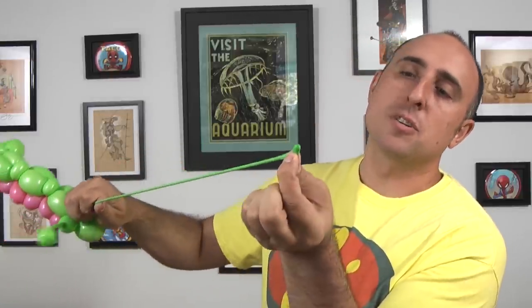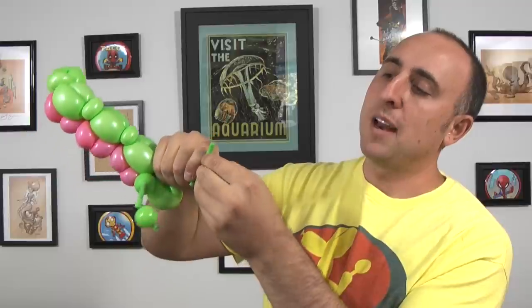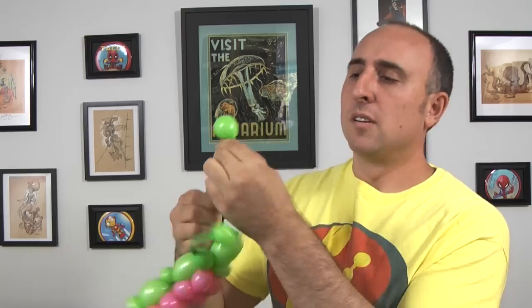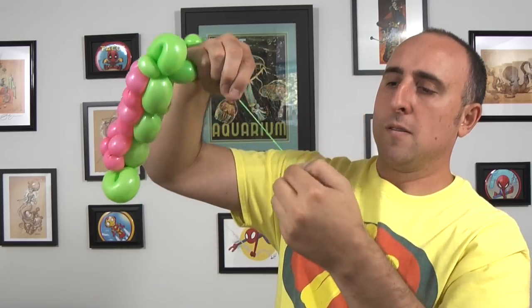Now we're gonna do the other one. Pinch the edge, making sure there's room for the air to get through to the end. Push the air in — sometimes that happens if you don't leave enough room. Let some of the air go out and then tie my knots. We want to arrange them so they're both pointing forward. And there we go — there's a caterpillar! The only thing left to do is the face.